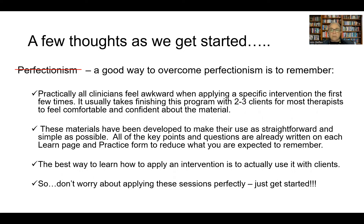We've worked hard in the Later Life Depression workbook so that all the essential information is right there in front of you — you have your copy, the client has a copy. You don't have to memorize content or discussion questions; we've built that into the materials to make this as easy and comfortable for clinicians as possible. The best way to overcome perfectionism is to roll up your sleeves and get started, allowing things to feel a little tentative for the first couple of clients.